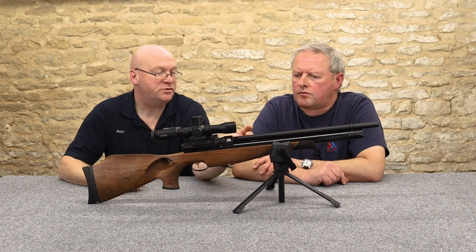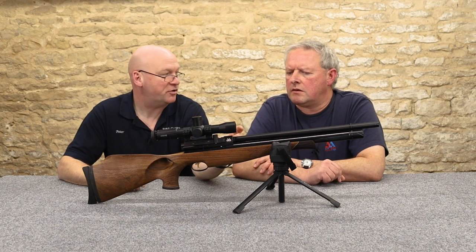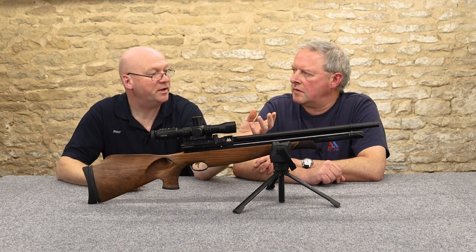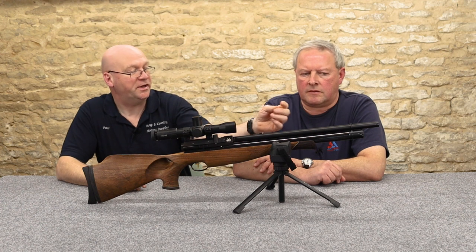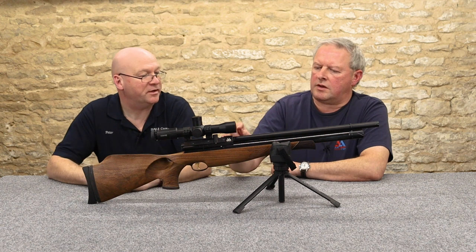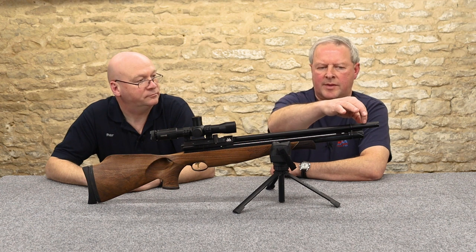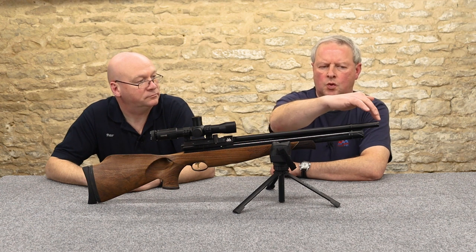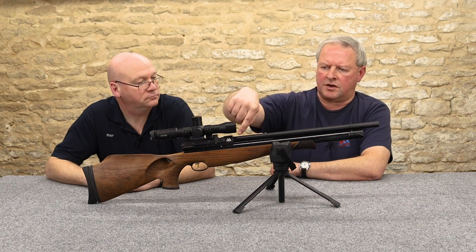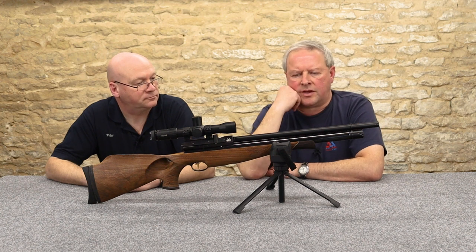With a fully shrouded barrel, you get a little puff of air out of holes at the back of the shroud — that's diverted air from behind the pellet. The shroud helps to quieten the report. They actually port it at the back, so inside the barrel the air comes out a few inches short of the muzzle, then dissipates down the shroud. Some comes out there and some via the muzzle — it's a clever system.